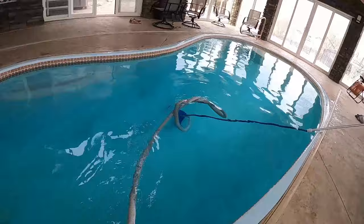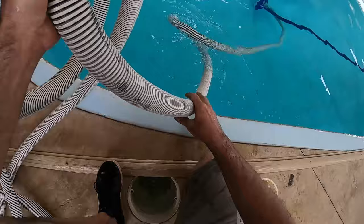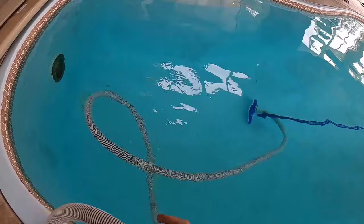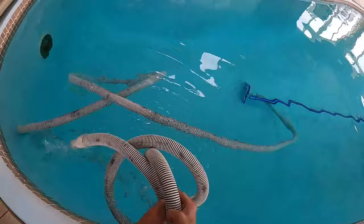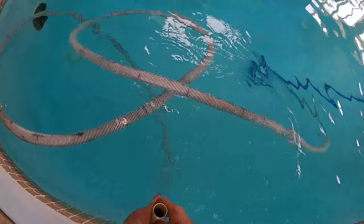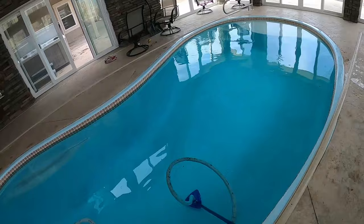Another method for getting air out of the vacuum hose is to push the telescopic pole with the vacuum down into the deep end, then run the hose down into the water near the skimmer. As it goes under the water it forces the air out of the line — you can see it push the air out. Once that's done, run it through the skimmer. Now we have all the air out of the vacuum line and we can start vacuuming the pool.